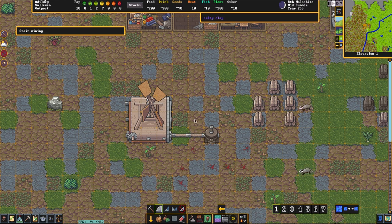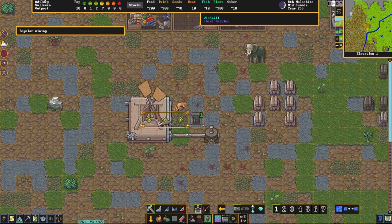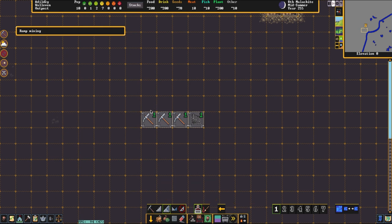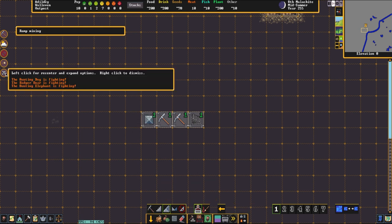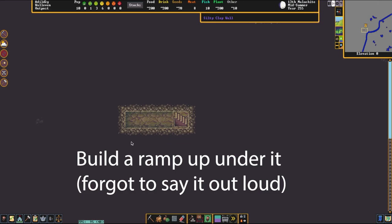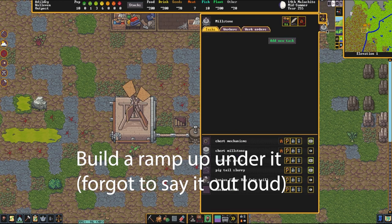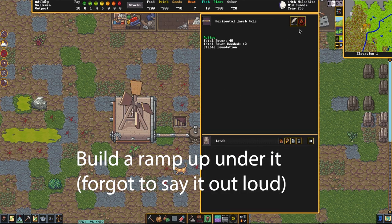Now what we're going to do next is dig down beneath this thing and dig two over to right in the middle, and right underneath it in the very center. It looks like my hunting elephant is fighting with a badger — well, I'm sure it'll win. Now if you want to connect power underneath — maybe you want to do the same setup indoors — we're going to deconstruct our millstone and power it from underneath, just so I can show you how that works.